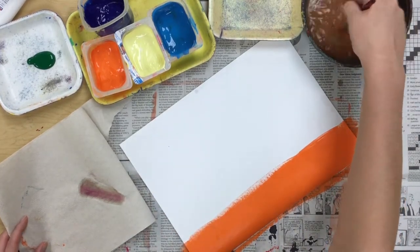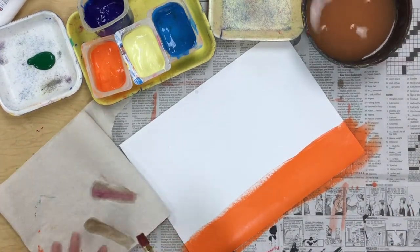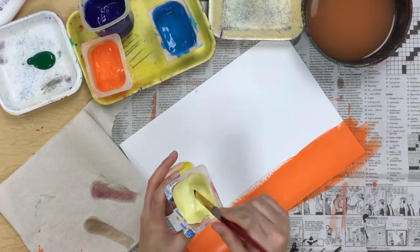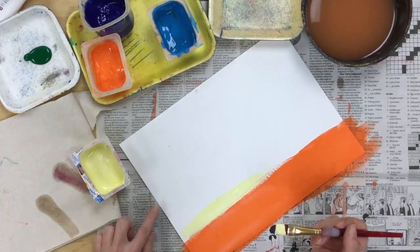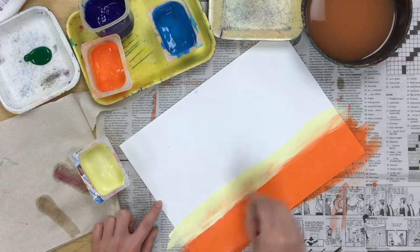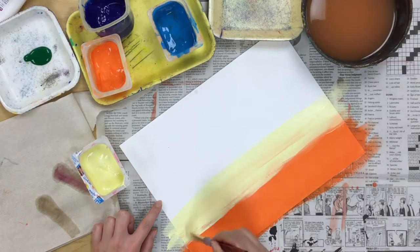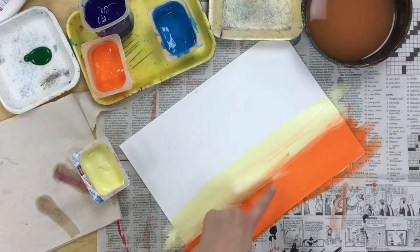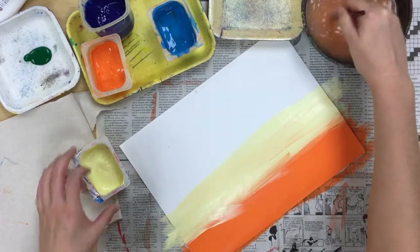Then clean off your brush — make sure it's all the way clean, and test it on your paper towel. Then you are going to get your light yellow and paint all the way up to halfway up your paper. If you want to kind of overlap your orange a little bit, that's okay. You can see those brush strokes, and that is okay.